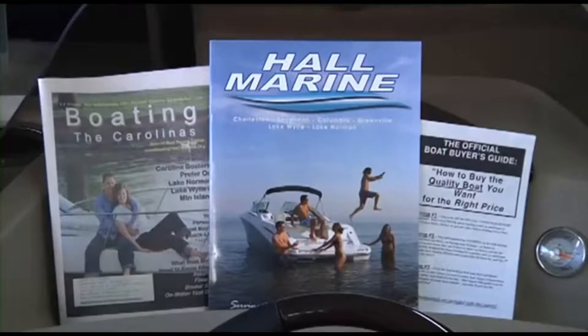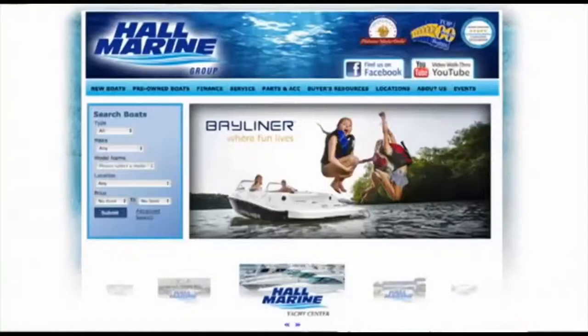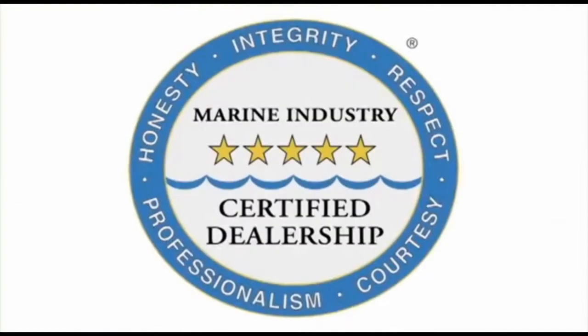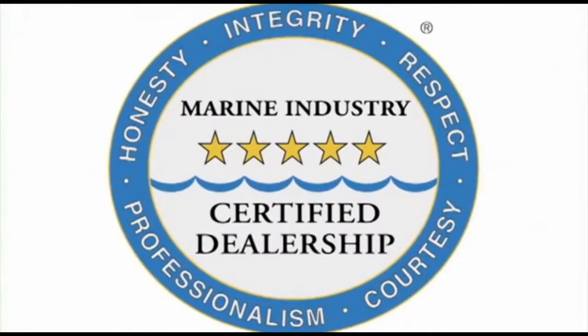We offer several consumer boating reports available at hallmarine.com. Our most popular is the Family Boat Buyer's Guide — you can request this report for free using our website under the Buyer's Resource tab, or ask your boat specialist for a free copy at the dealership. All six Hall Marine locations offer a full-service boat dealership with certified Mercury and Mercruiser mechanics. We are also the only five-star certified dealership and marina in the Carolinas and Georgia, certified by the Marine Retailers Association of America and the National Marine Manufacturers Association. Why are no other dealers in the area deserving of this five-star rating?